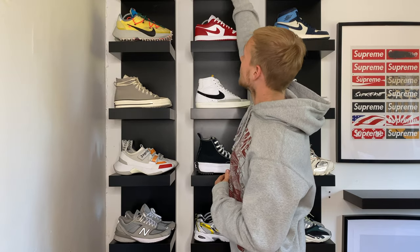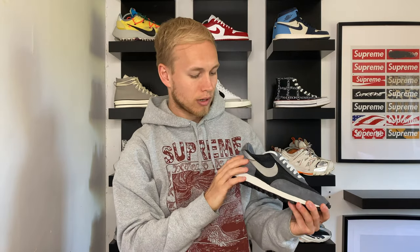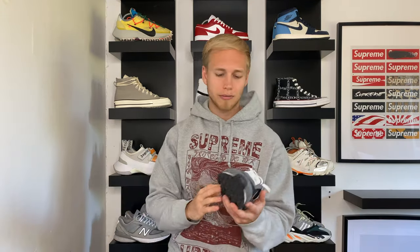Moving on to the Nike Daybreak Undercover in this really cool black, grey and metallic silver colourway. The swoosh is a really nice metallic silver and I think that's really nice detailing. I really like how these shoes look from a bird's eye view as well — major sapphire vibes right there, same with the P6000. I haven't really worn it that much. I do intend to wear it a lot more coming up to summer, maybe with shorts, but I've worn it a few times with jeans and it looks pretty cool.